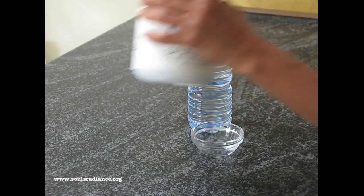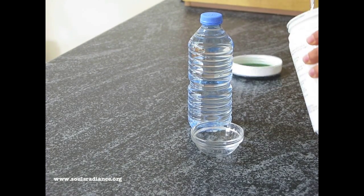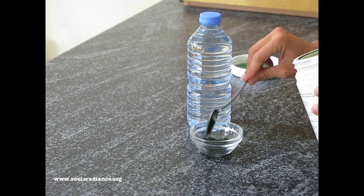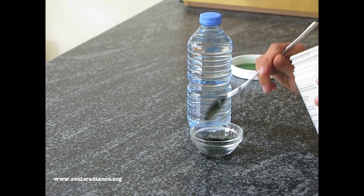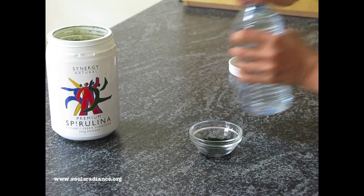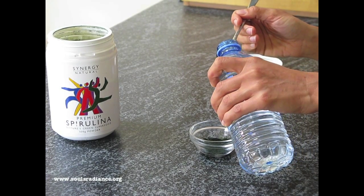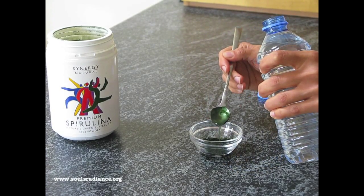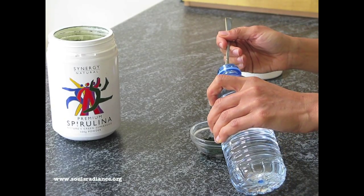We're going to open it up. We'll probably get away with about a teaspoon, but we're going to do a little bit more just for the video - a teaspoon and a half. We're going to use a little bit of water and mix it to the consistency of a paste. Maybe a teaspoon of water and a little bit more.